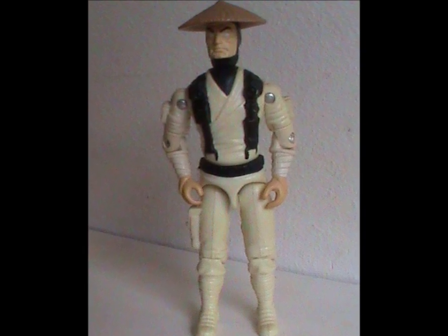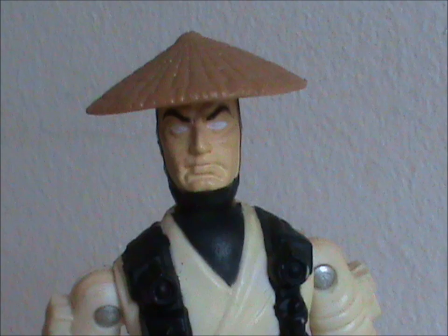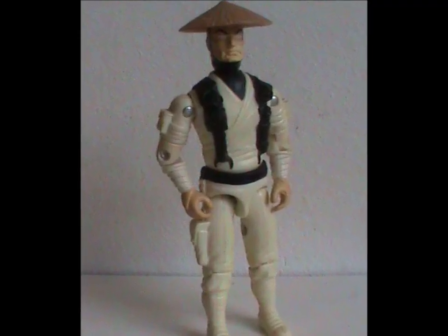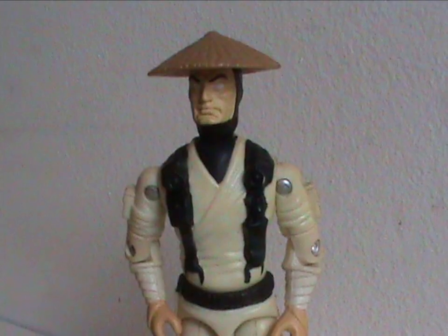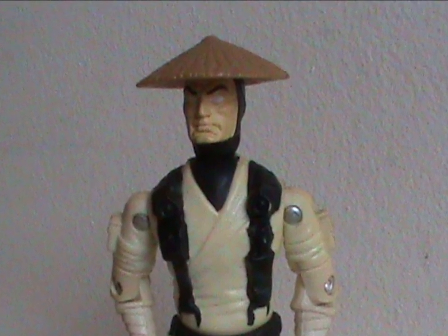This figure was released in 1994 with one original body part: his noggin. Like most toys from this line — except for Goro, for obvious reasons — his body is from older G.I. Joe figures with a brand new head sculpt. They spared every expense.